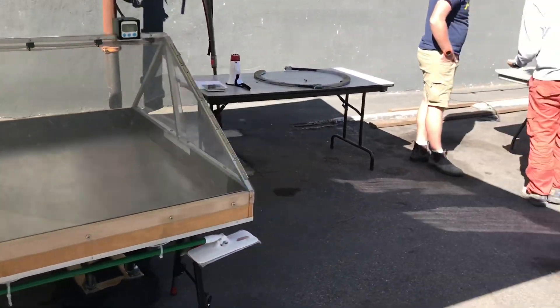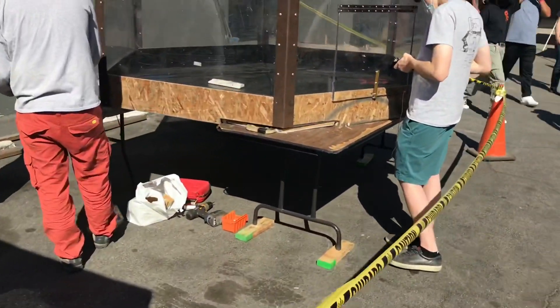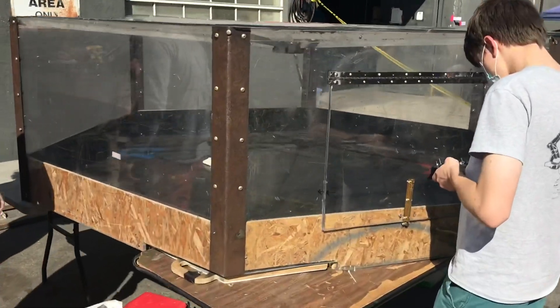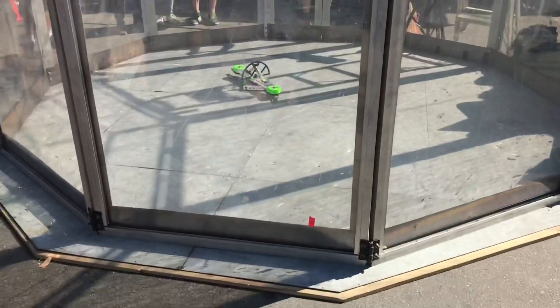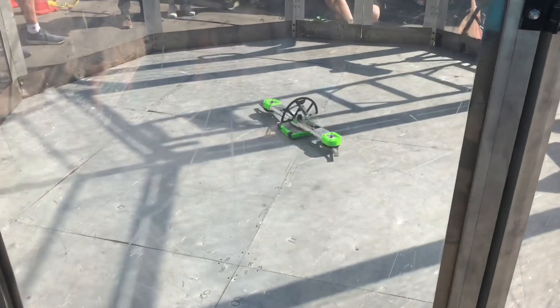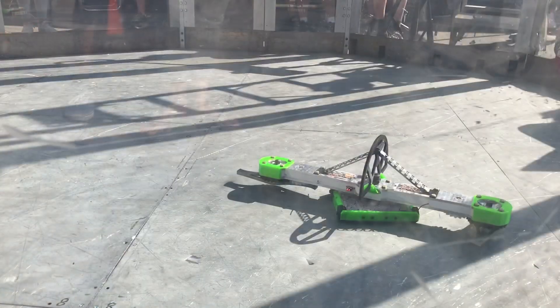We are here in Southern California at the SmashBot Tournament. This is a small local event hosted by Jerry and the Kronos team. Thank you to those guys for putting together a wonderful event.